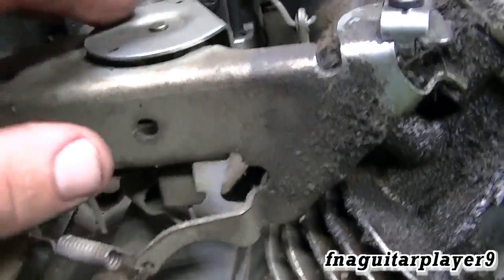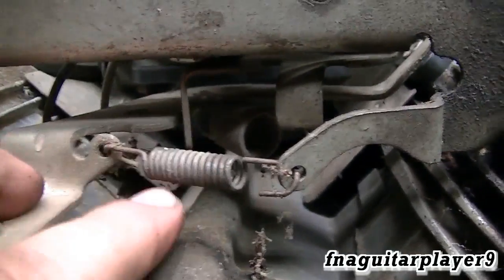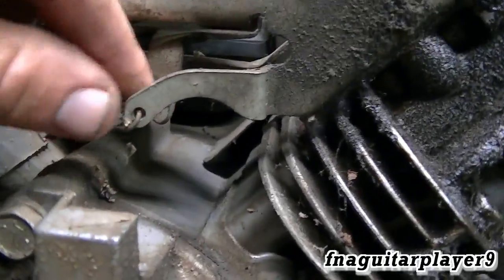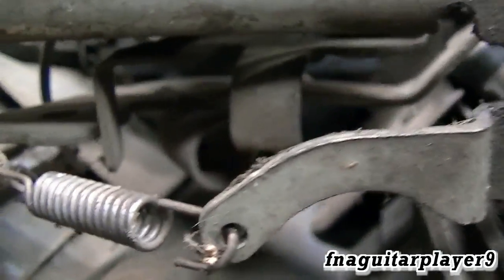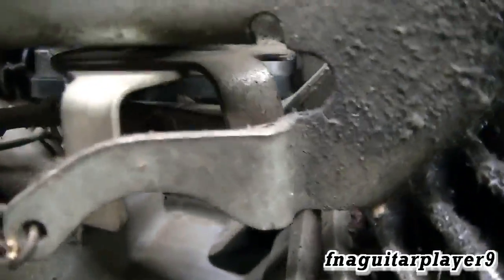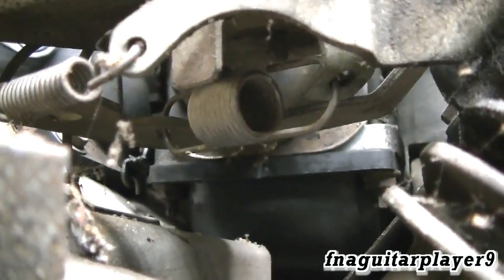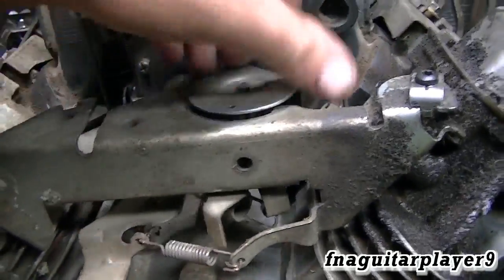Your governor arm is attached right here. You've got two governor springs on this — the small one is your idle governor spring. Your idle speed is adjustable by bending this tab: bend it that way to idle lower, bend it out to get more tension and idle higher. The other big spring is the main governor spring. It hooks into that long slot right there on the governor arm, and the other end hooks on this tab that turns with your throttle control.